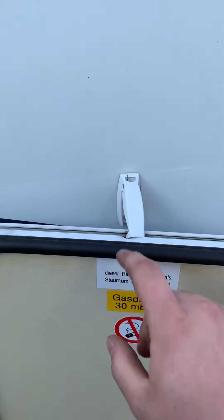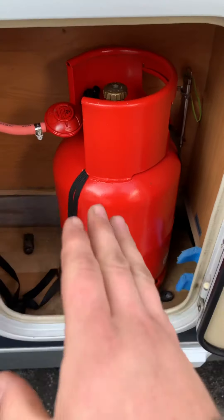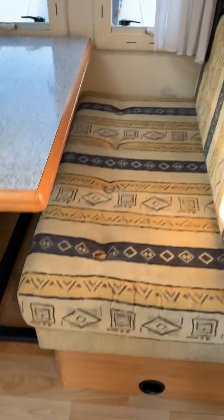All the lockers have got these same little locks on them so you can keep them open. I'll leave the gas on for now and show you a few bits working.